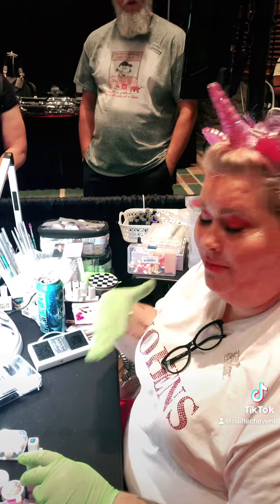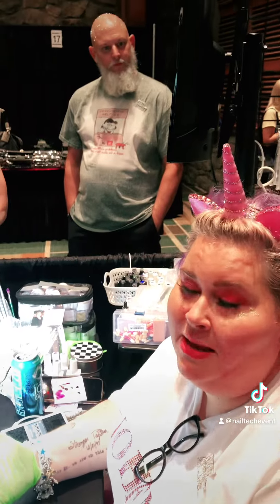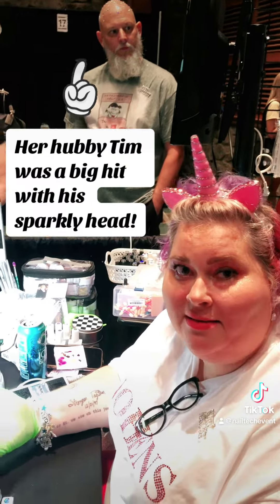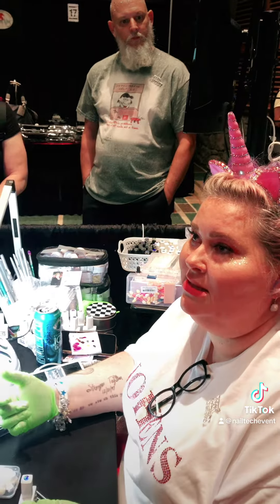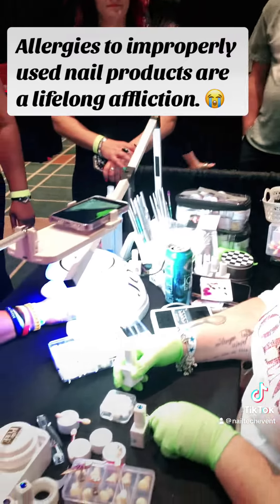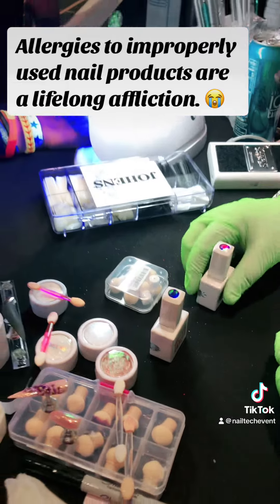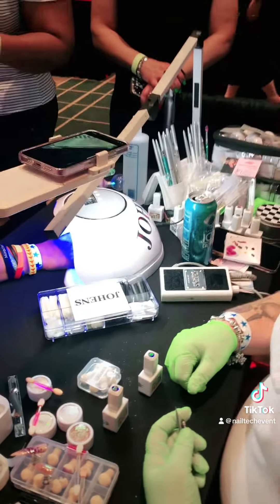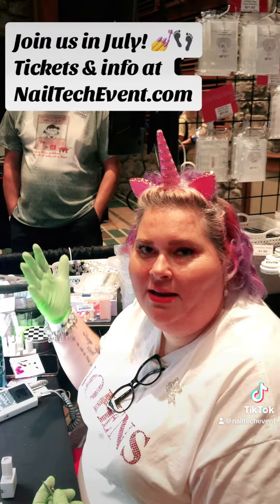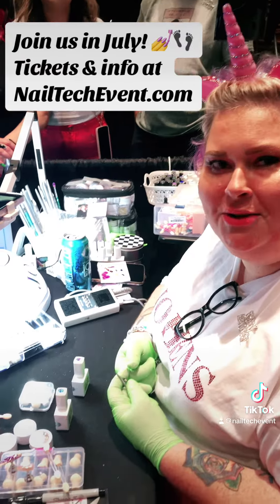That's something very near and dear to me because I have allergies, and honestly I'm seeing more of it happening — both with my male family members and customers — especially since the pandemic. Things are changing, especially with customers ordering from Amazon and not really understanding what they're using, and now it's created an issue. So Joens is trying to help fix that issue.